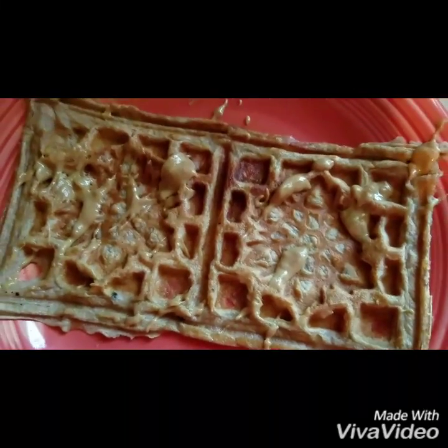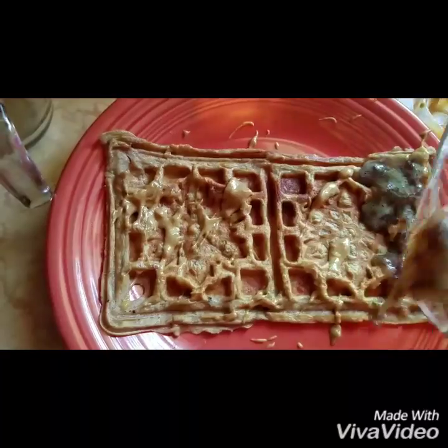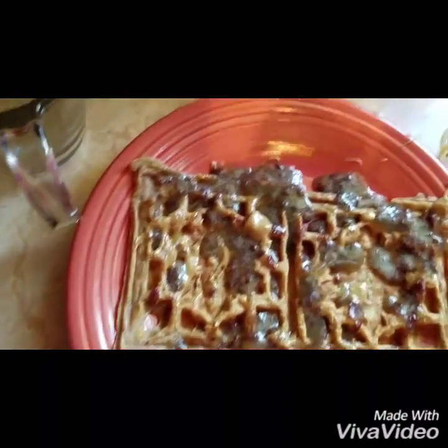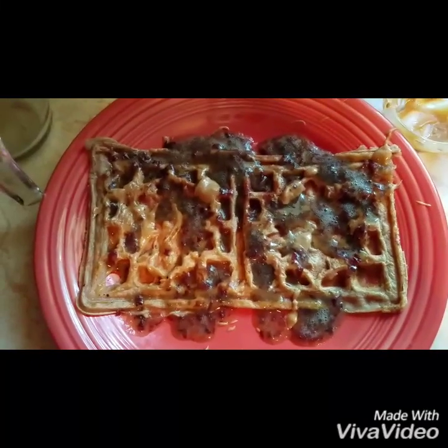And then I'm going to take the jelly syrup that we made — the grape syrup — and drizzle that over. And we have got peanut butter and jelly protein waffles.